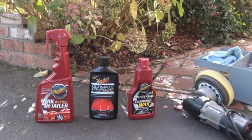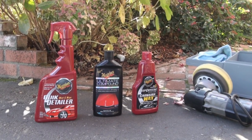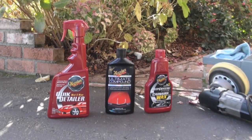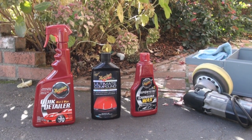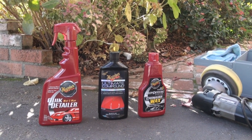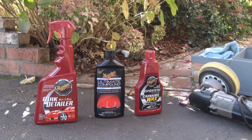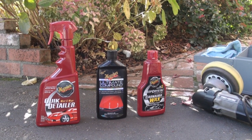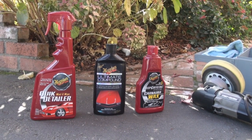Here are the products I used to get the desired results. First of all, quick detailer — I would use that before and after. Before, just because you don't want to have any grit left on the outside of the headlight. I'm assuming you've already washed your car — you should definitely wash your car before you do this process. Hit the headlight with a little bit of the quick detailer because you don't want any grit left over when you're buffing, as that grit could literally be buffed into the headlight and leave some swirl marks.